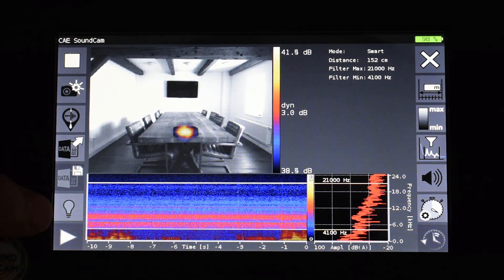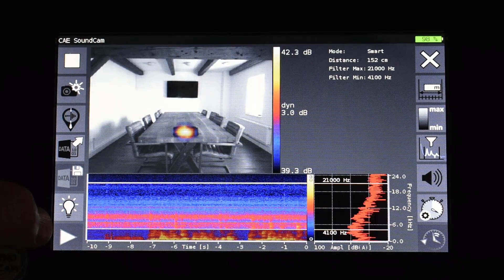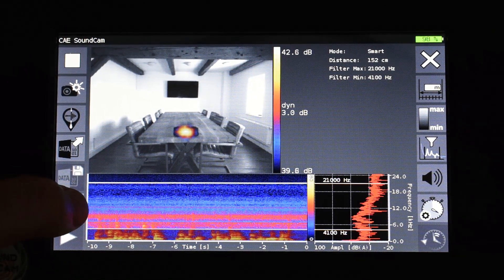If I am in a dark measurement environment, for example in a dark production hall, I can switch on the integrated flashlight of the Sound Cam to get some light. In this case however we are in a bright office room, so I can switch off the built-in flashlight.